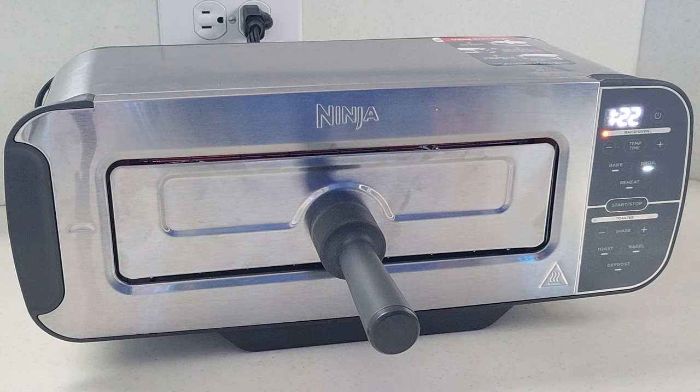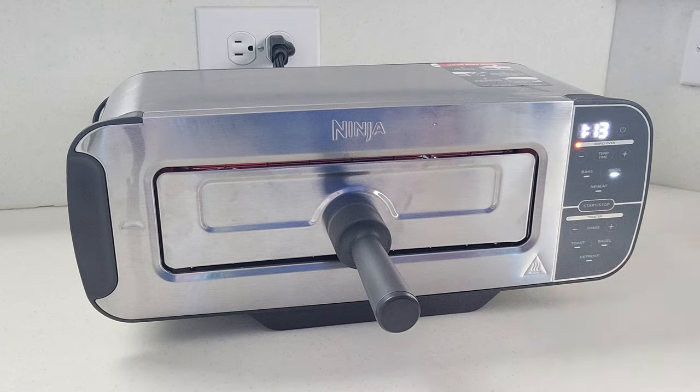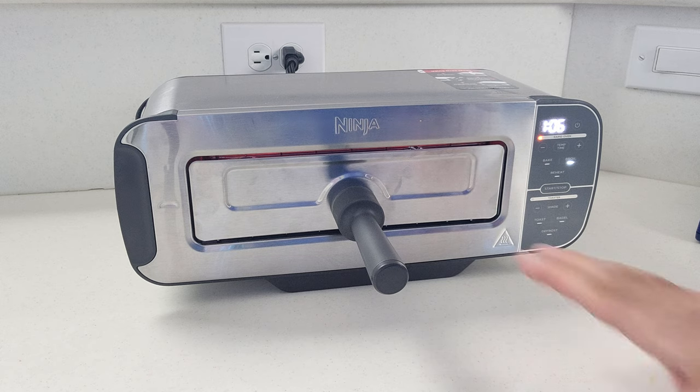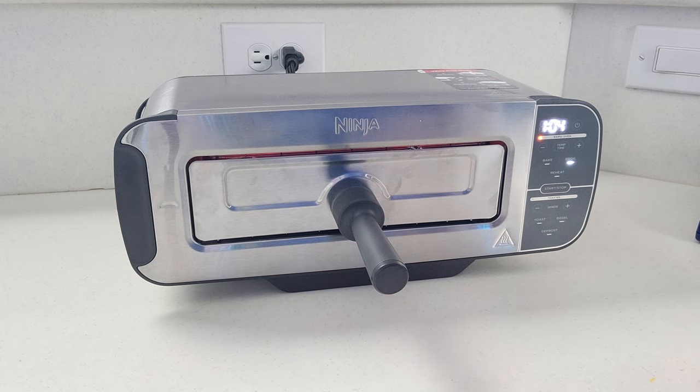You're going to want to let this broil until the tops of your marshmallows are crunchy and just a little bit burned, just like you get with a campfire. Don't worry about opening this up to check — if you open it up, take a look, close it back again, it'll just kind of continue where it left off. Also keep in mind that if you don't have a Ninja Fruity Flip Toaster, you can use the broiler on your oven or you can even use your microwave if you have to.